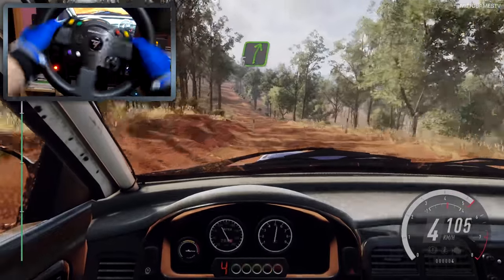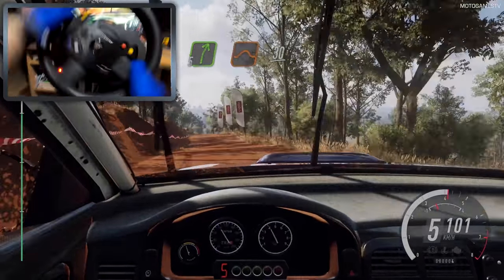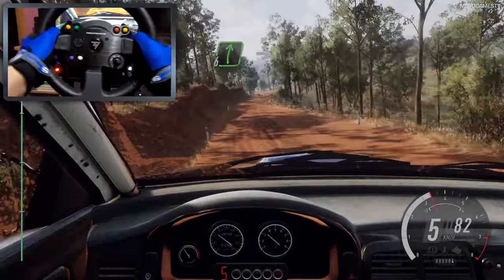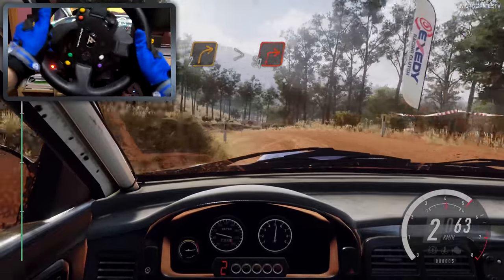5 right of a crest, to keep middle of a jump. 30, slow 6 right of a crest, into 1 left, into 2 right long, tightens of a square, right of a crest.